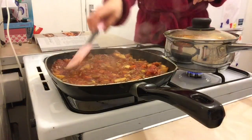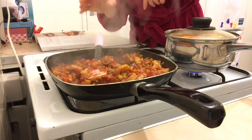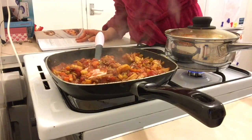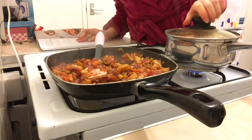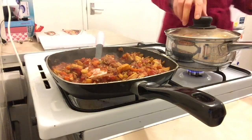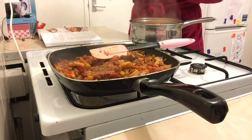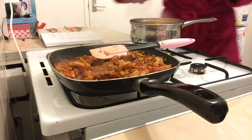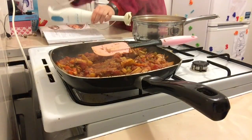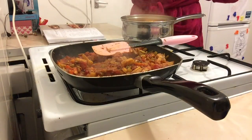That's been bubbling away nicely for about 20 minutes. In the meantime we should have been boiling the sweet potatoes for the mash. Now drain them and mash with vegan margarine — I'm using Vitalite. I actually use a hand blender because I like my potatoes more like a purée, but that's personal preference.